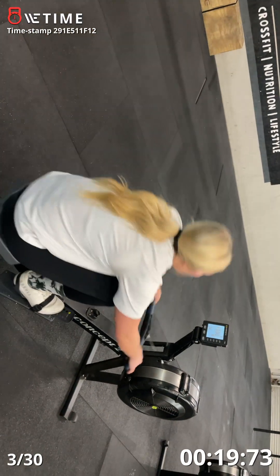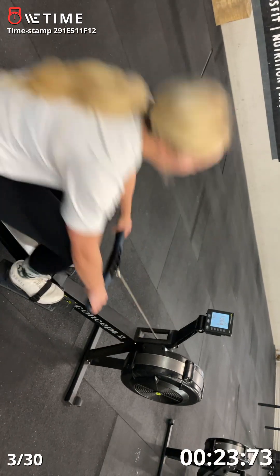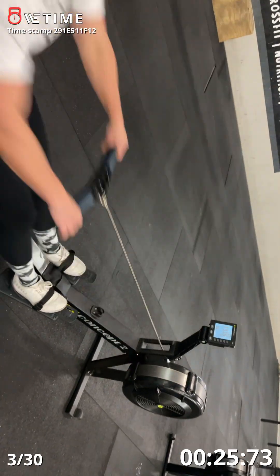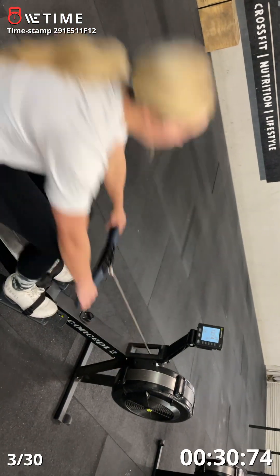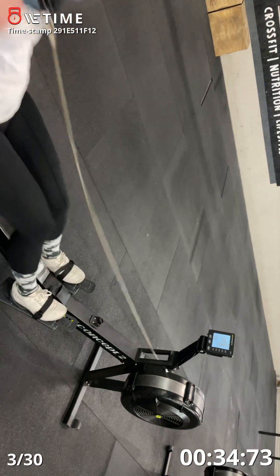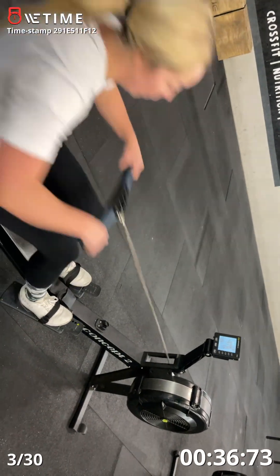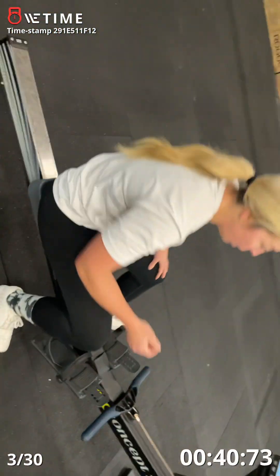Good. Find your rhythm. Find your breath. 30 seconds — you got time. One more. 20 seconds to rest.